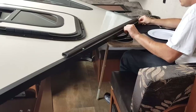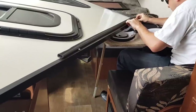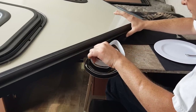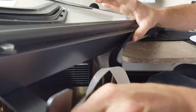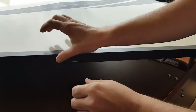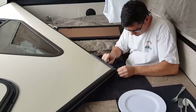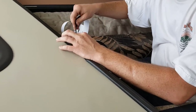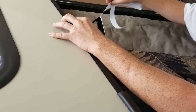Locate your velcro strips, peel the backing off, and begin to insert those along the top edge of the wall. They are pre-measured in length, so all you have to do is start at the peak and continue installing along that top edge for the full length of the velcro. Once fully in place, give it a good rub down to make sure the adhesive has taken hold to the aluminum rail.